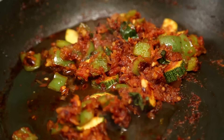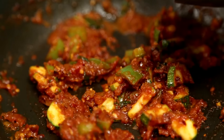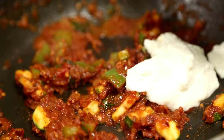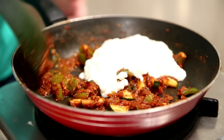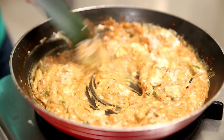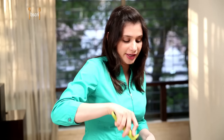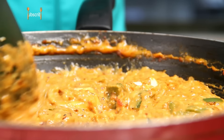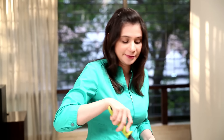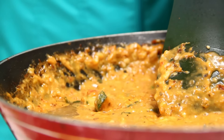The tomatoes have dried out completely, so I'm going to add just a little bit of water to deglaze the pan. Now I'm going to add the white sauce into this and mix it properly. Add some cheese. If you feel the sauce is way too thick, don't add any milk, because the tomatoes and ketchup could cause the milk to curdle. To loosen it, add a little water so it coats the pasta properly.